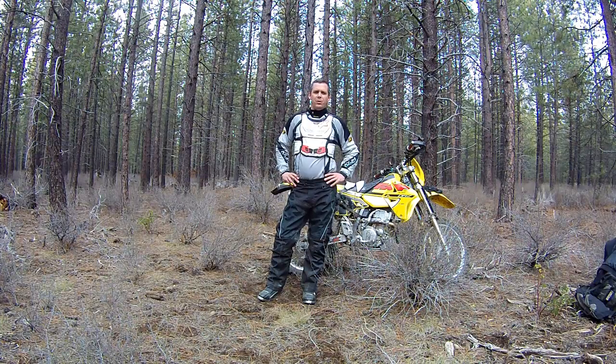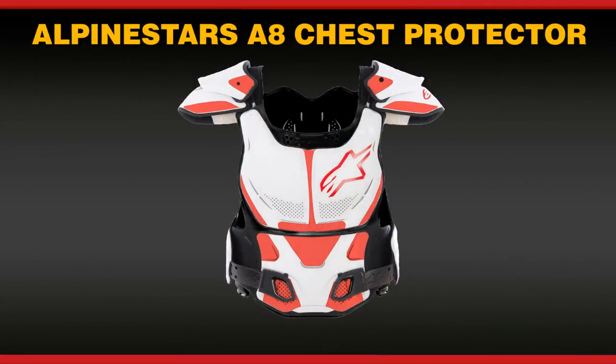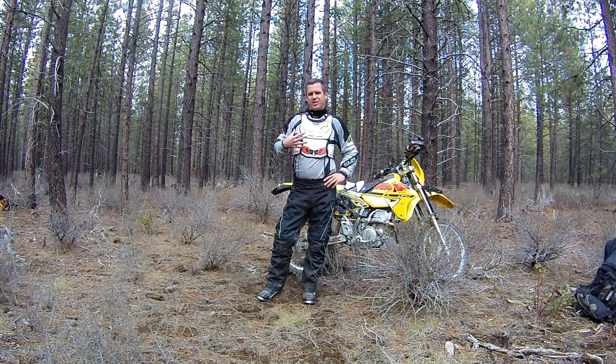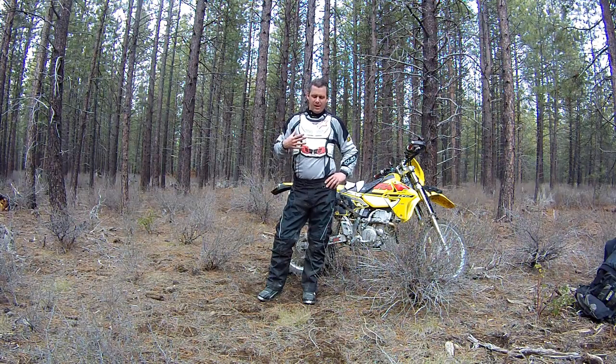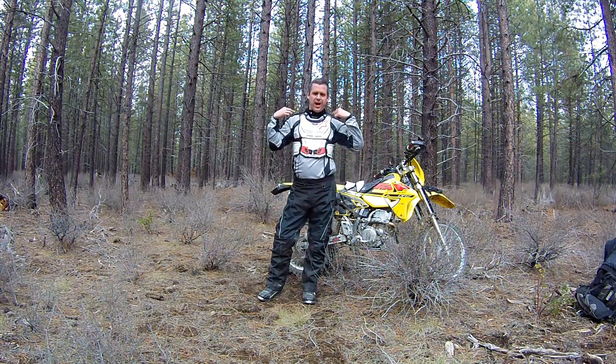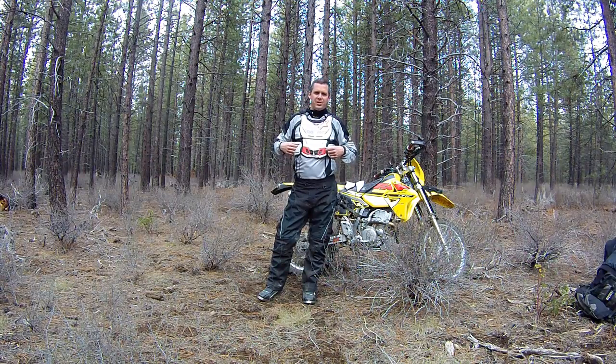My name is Jeff and this is the Atomic Moto field review of the Alpinestars A8 chest protector. At first glance this chest protector looked really similar to every other chest protector on the market. You've got a chest plate, a back plate, some adjustable shoulder straps, and some fastening straps around the midsection.